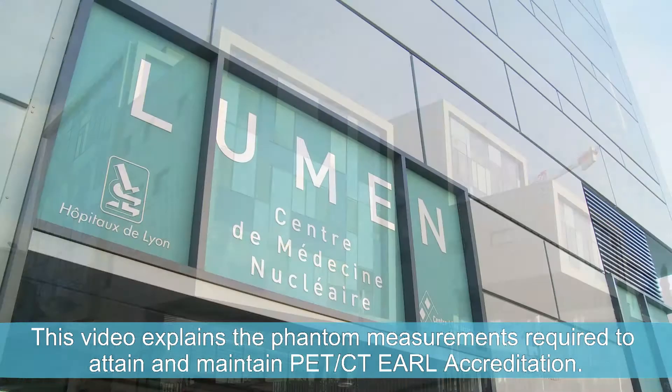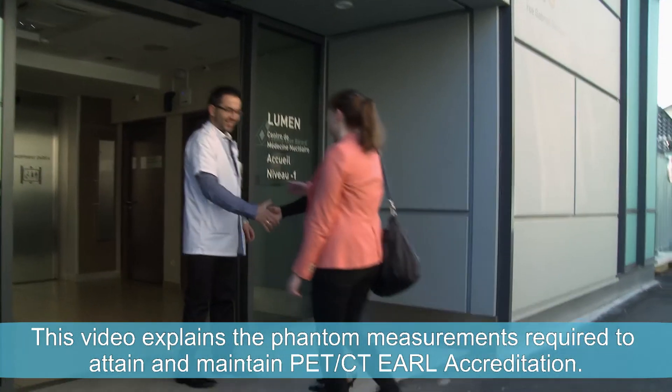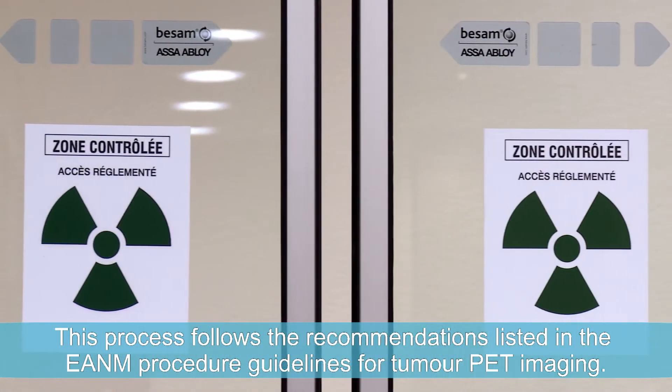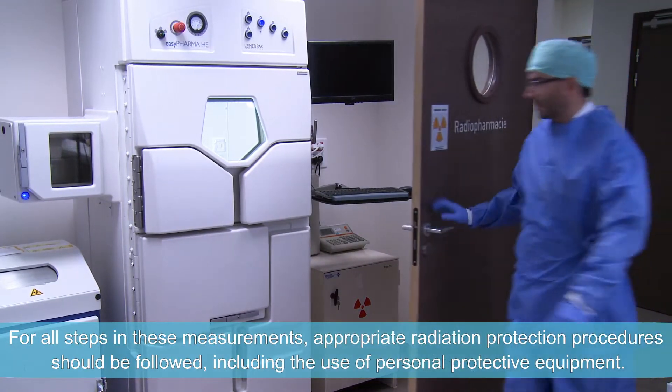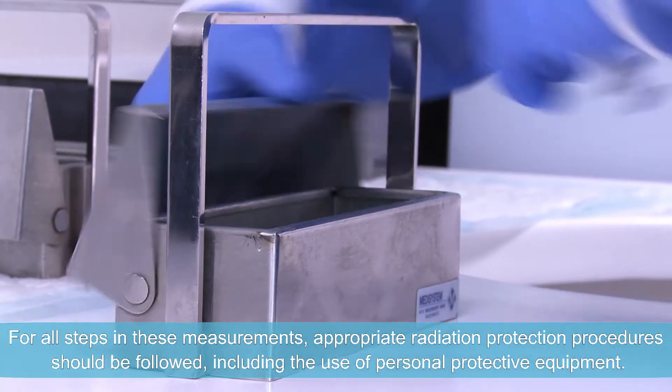This video explains the phantom measurements required to attain and maintain PET-CT EARL accreditation. This process follows the recommendations listed in the EARL procedure guidelines for tumour PET imaging. For all steps in these measurements, appropriate radiation protection procedures should be followed, including the use of personal protective equipment.